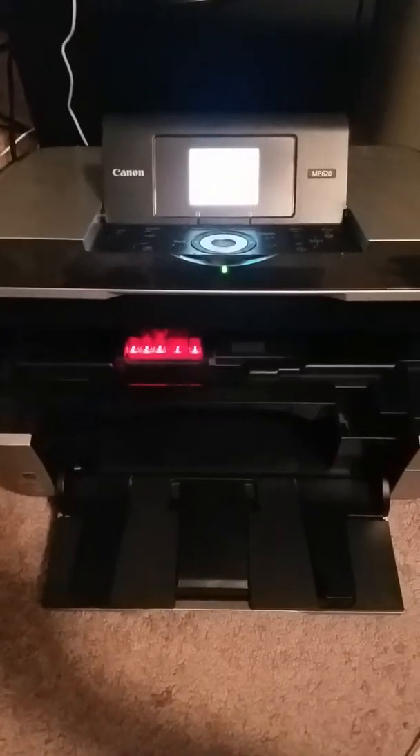Alright, so today I'm going to show you just a really, really basic video. This is how you're going to replace your Canon MP620 ink.